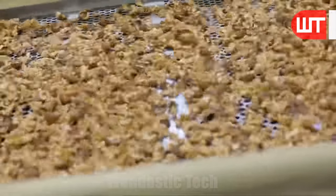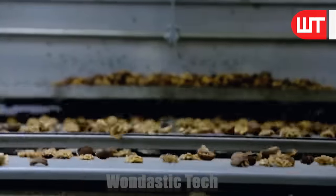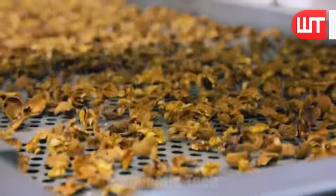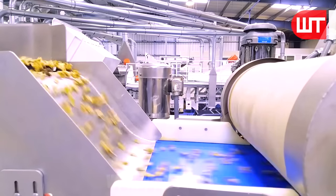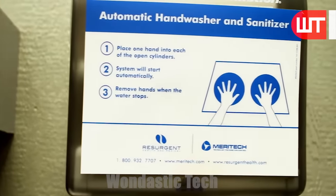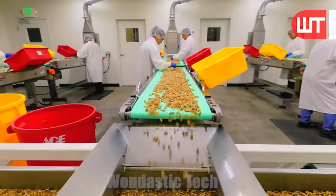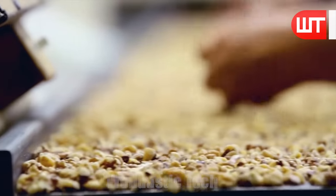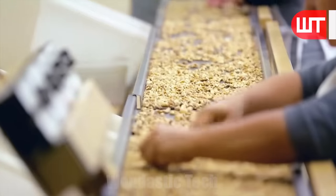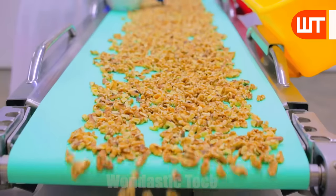The shelled walnuts are then sorted and graded based on various factors such as size, color, and quality. This meticulous sorting ensures that only uniform nuts move forward in the processing line. Before handling these walnuts, workers wash their hands thoroughly using automatic hand washers and sanitizer machines. The workers, with their skilled hands, remove the remaining shell along with the nuts from the conveyor belt.